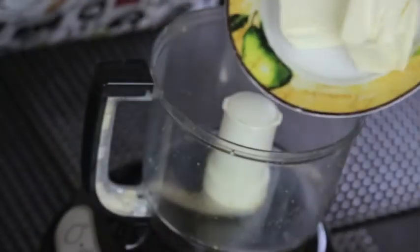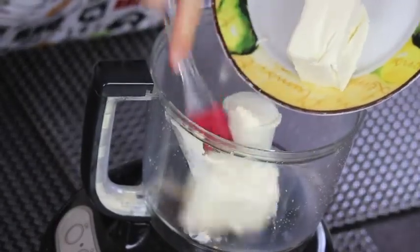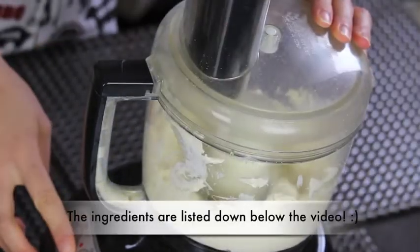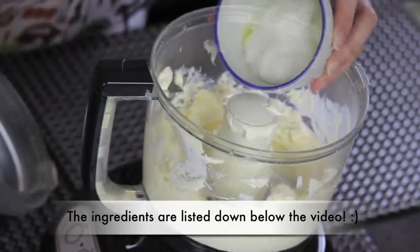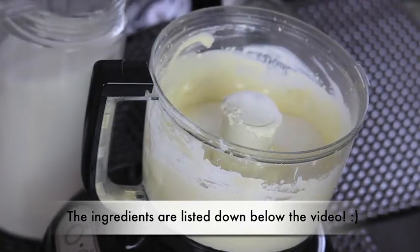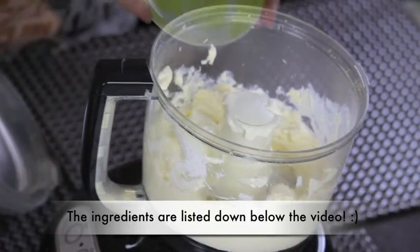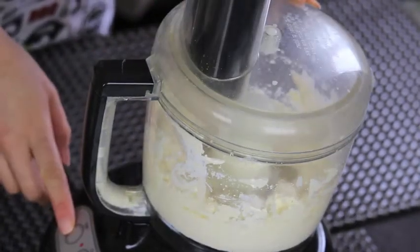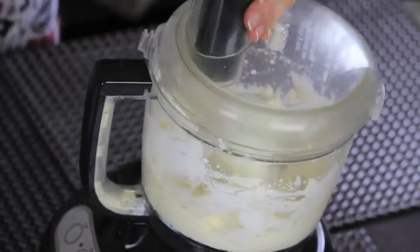Now let's move on to the cheese mixture. In the same food processor, put some cream cheese — and of course it must be at room temperature. Cream it a little bit and then add the rest of the ingredients: some sour cream, sugar, some heavy cream, a pinch of salt. Now cream these ingredients all together, and don't forget to scrape the edges of the food processor.